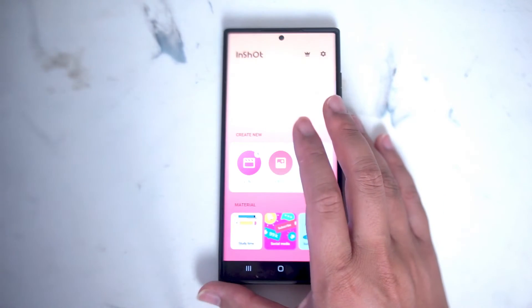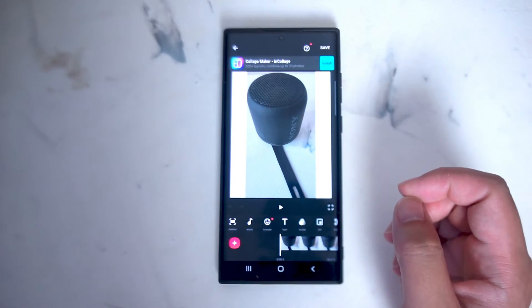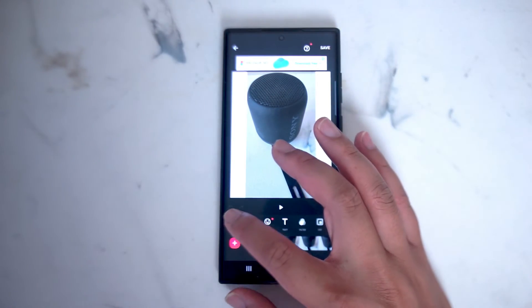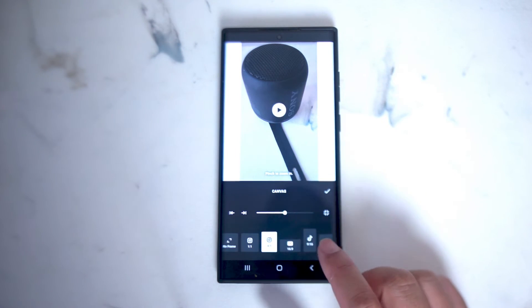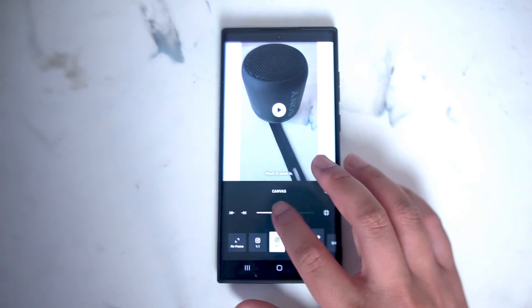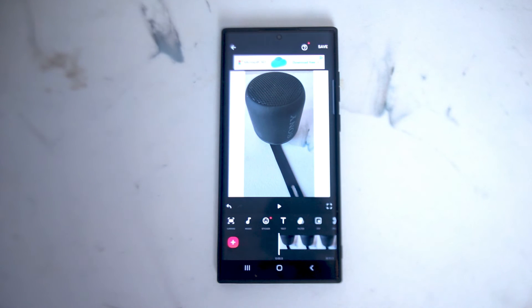So what you want to do is head over to InShot, select the video that you want to edit, and then hit the canvas button at the left of the screen. From the canvas button you'll be able to select a variety of aspect ratios, and thankfully Instagram with its 4 by 5 aspect ratio is available as a preset there. Once you select Instagram you can hit the check mark button and your video will be cropped for Instagram's aspect ratio.